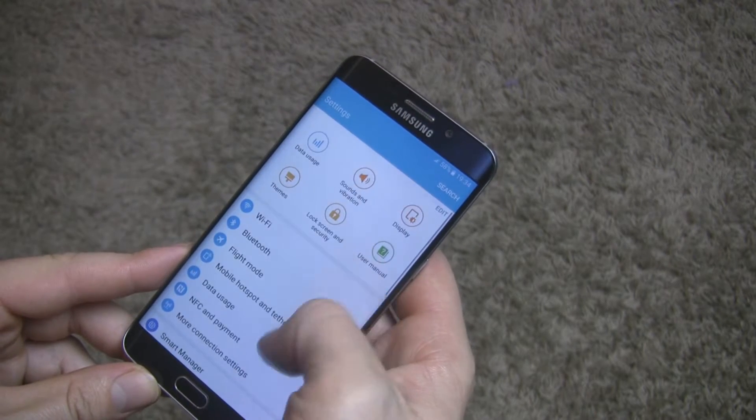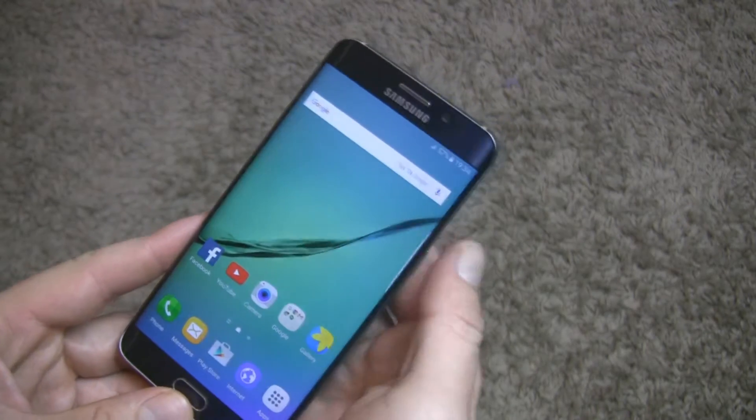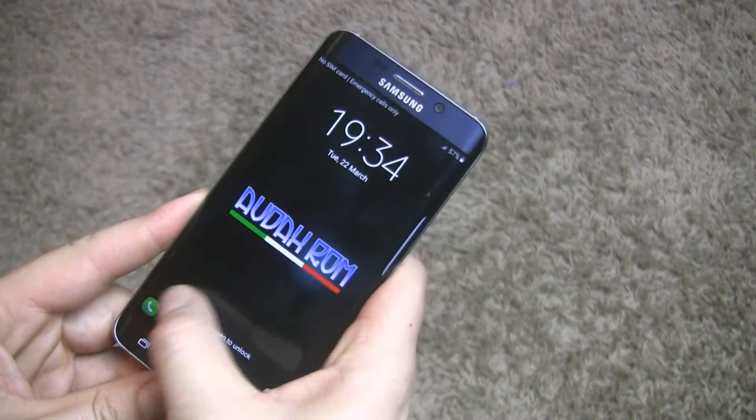If you're watching my channel, you know already that new Android is awesome — fast with eye-catching animation. So with this custom ROM it's even better.